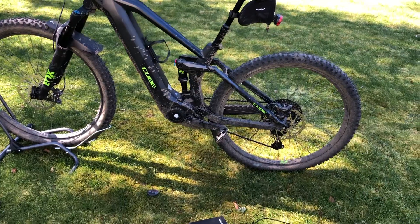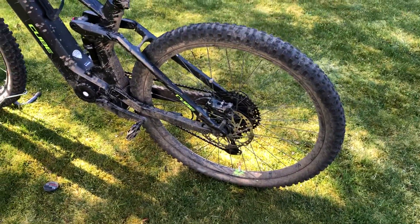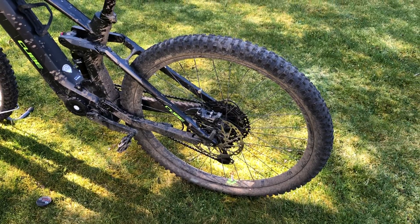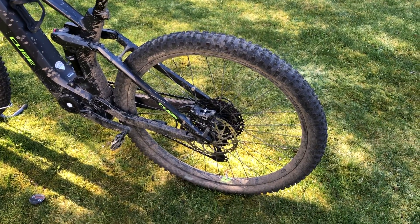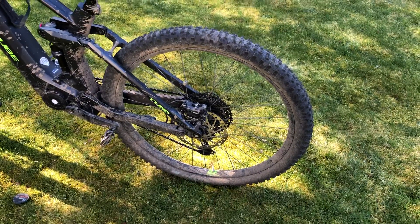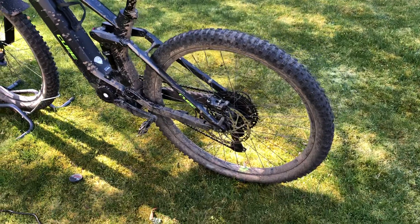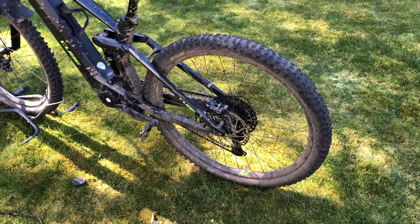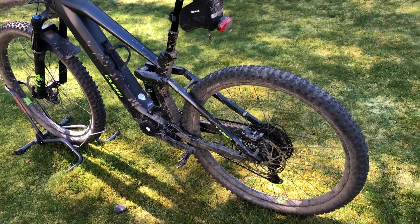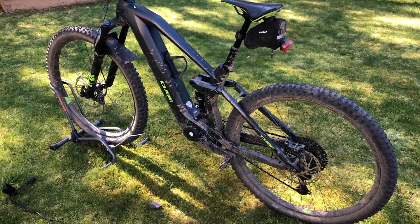The 29 in the name is for the 29-inch wheels. It's equipped with Schwalbe Hansdampf tires, which are extremely efficient in wet conditions. I've had no issues in the mud — very good grip when climbing. It's one of the best tires I've seen so far.